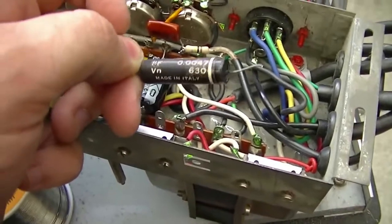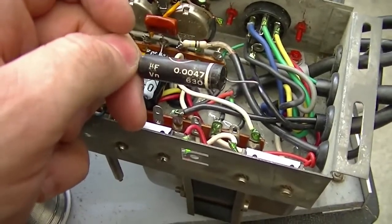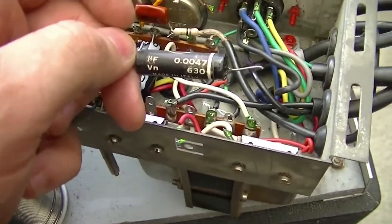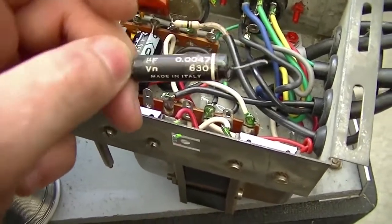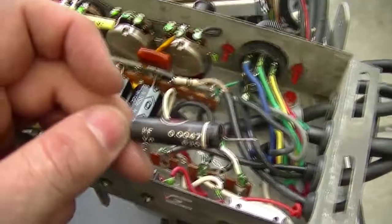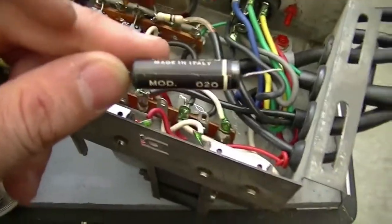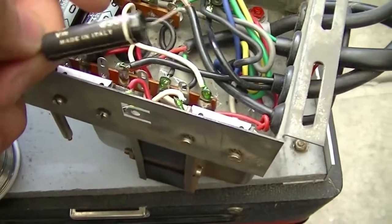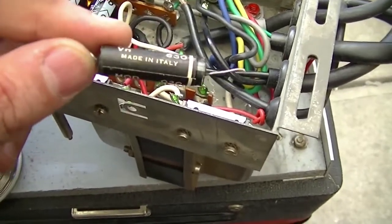One thing I did fail to mention: I replaced the death cap. A lot of people call it the death cap — this was going from mains to the chassis. The last thing you want is for this to short out and make the chassis live. It doesn't really serve much of a purpose these days, so I've gotten rid of it. It may actually still be good, so I might use it in something else.